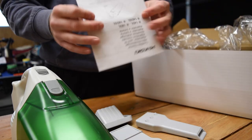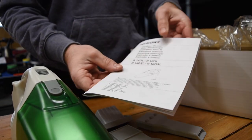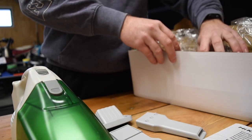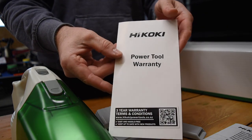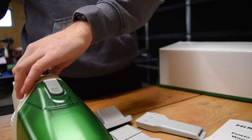It also comes with an instruction book, which probably isn't that necessary for a vacuum cleaner with just an on/off switch. And of course the warranty documentation — you just register that on their website and you're good to go.